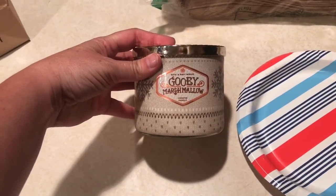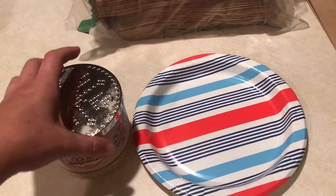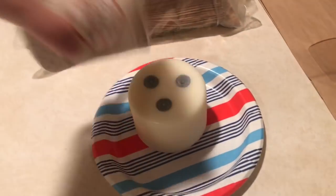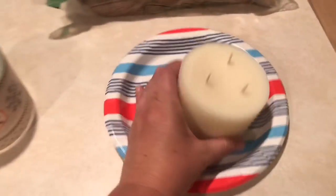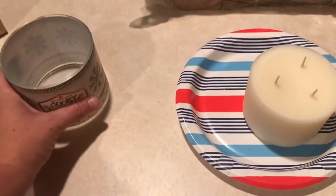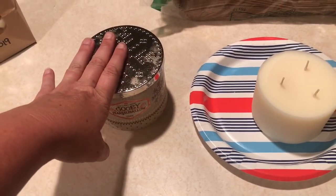My beloved gooey marshmallow has been in my deep freeze for a little over a week. I have three more candles in there that aren't quite ready. I watched somebody on YouTube and it comes out super clean — you can see the glass is completely clean, nothing wrong with it.